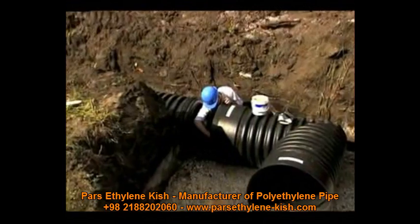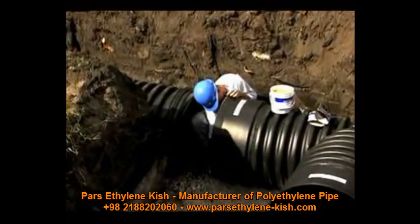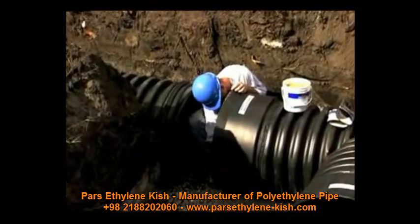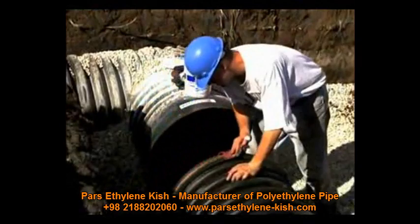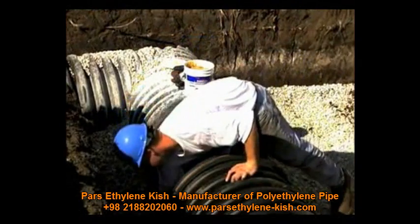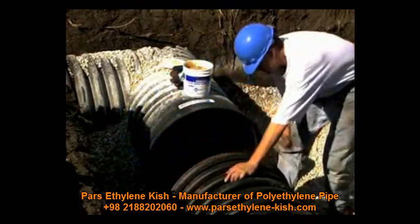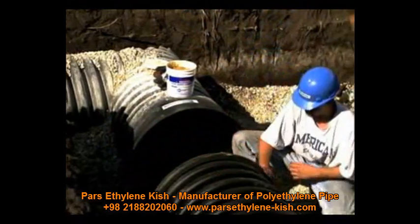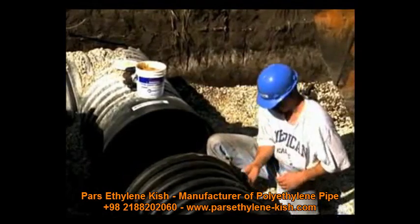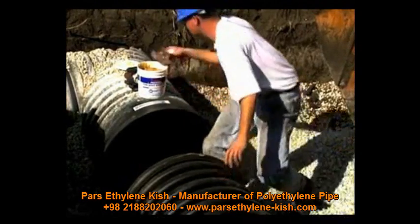Once the gasket is installed on the pipe, clean and lubricate the gasket on the pipe and the bell on the replacement coupler or fitting. Take care to keep lubricated areas from touching dirt or other foreign matter. Always be sure to clear away bedding and backfill around and under the joint area when joining a fitting or replacement coupler to pipe in the trench, as pushing a bell onto a pipe in the trench could easily collect debris if the area is not cleared prior to assembly.